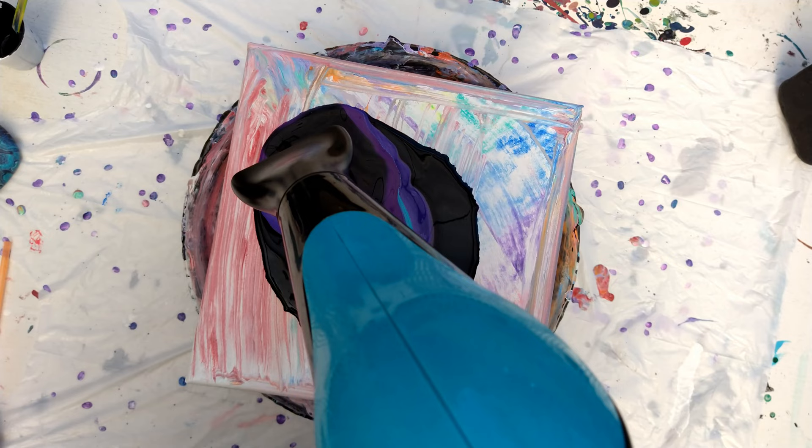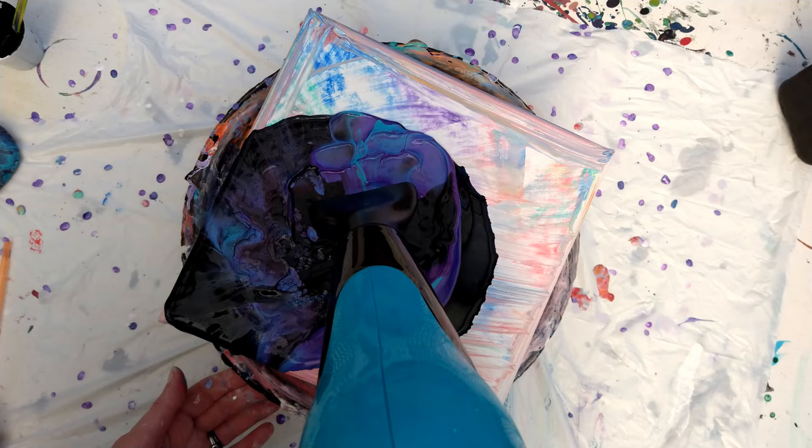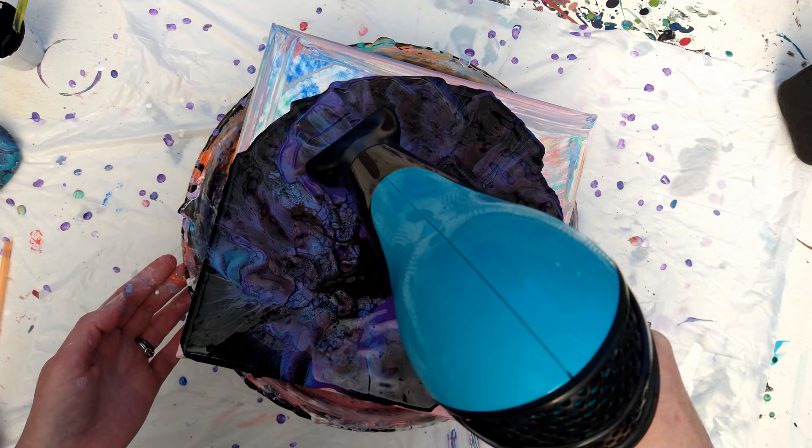I had to pause for a moment to help my daughter, and by the time I came back my base coat had already started drying. I didn't realize that until it started blowing out. A note to myself: I did not save enough of that base coat. So this is kind of a blog for myself so you can learn from my mistakes.